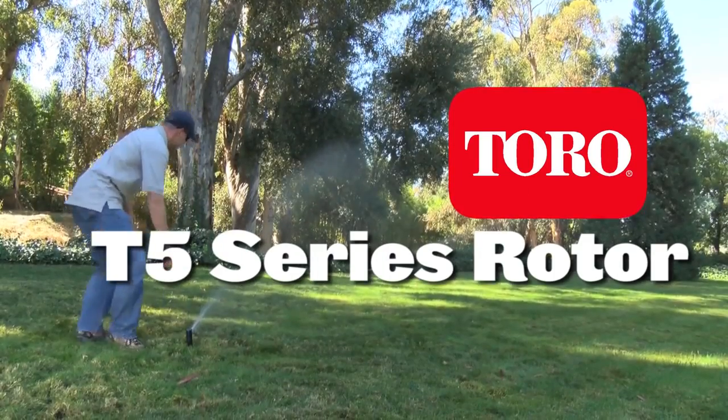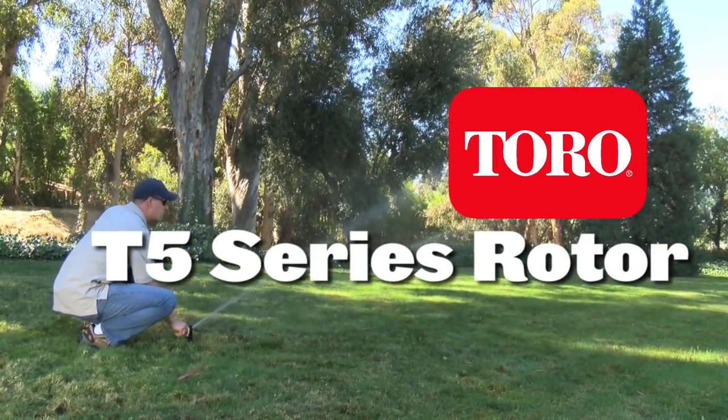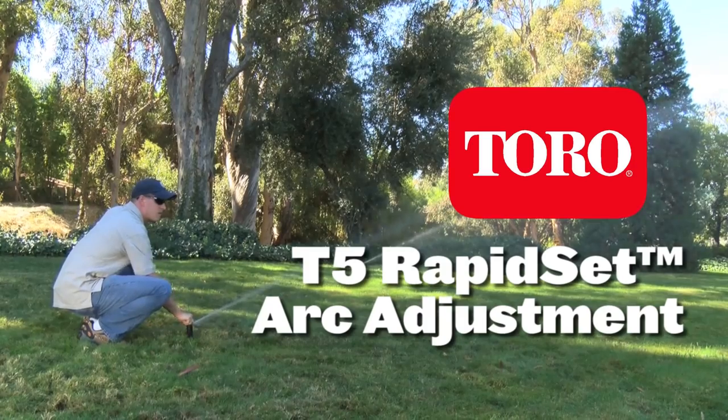This video will demonstrate how to set the arc using the new rapid set feature on the Toro T5 series rotor.